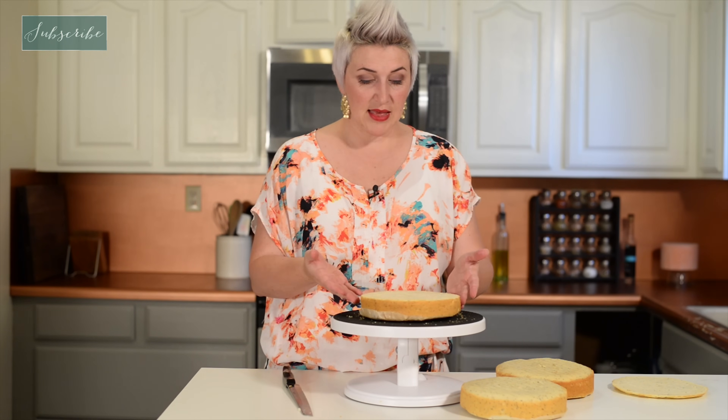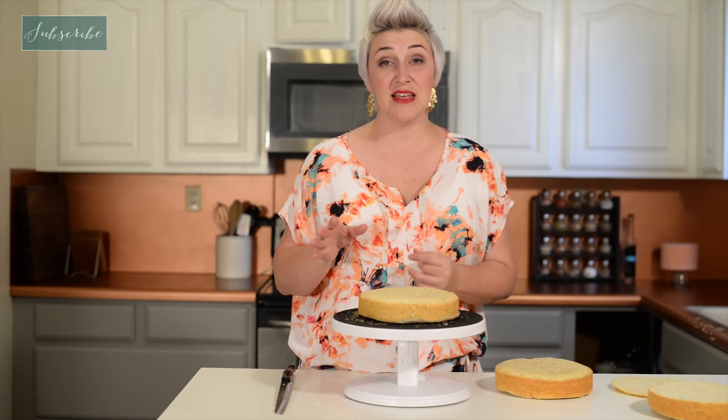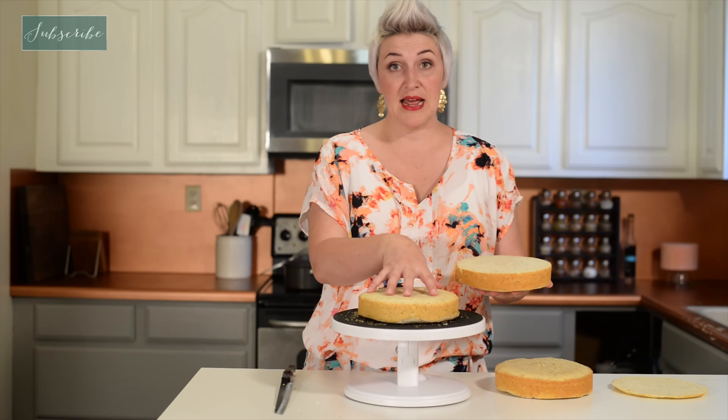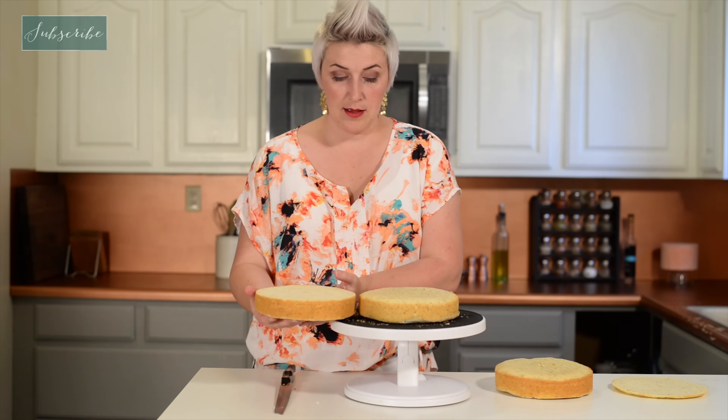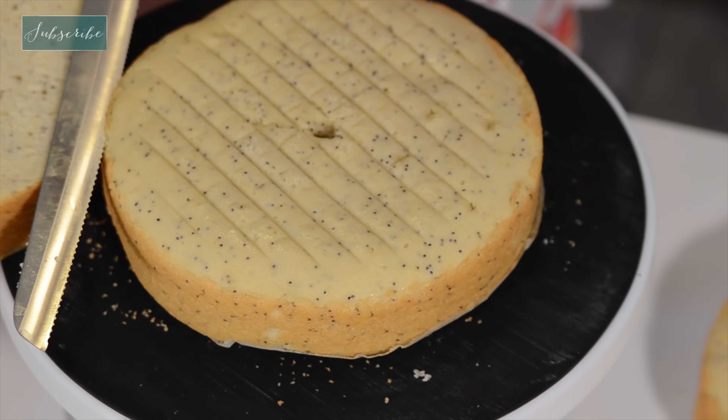And now we have a cake that is perfectly level. If you're trying to get a bunch of layers the exact same height, what I'll do is put the next layer on, bring the old layer back, and use that to help guide where I'm going to start my knife.